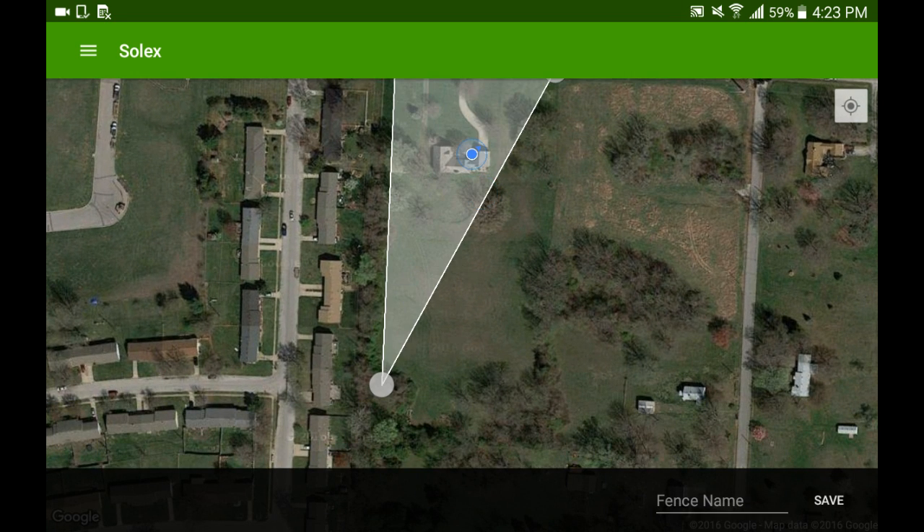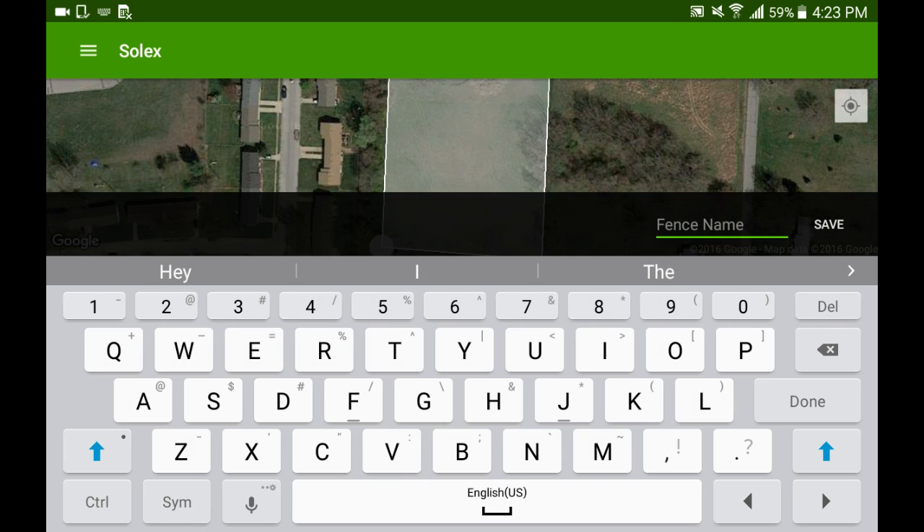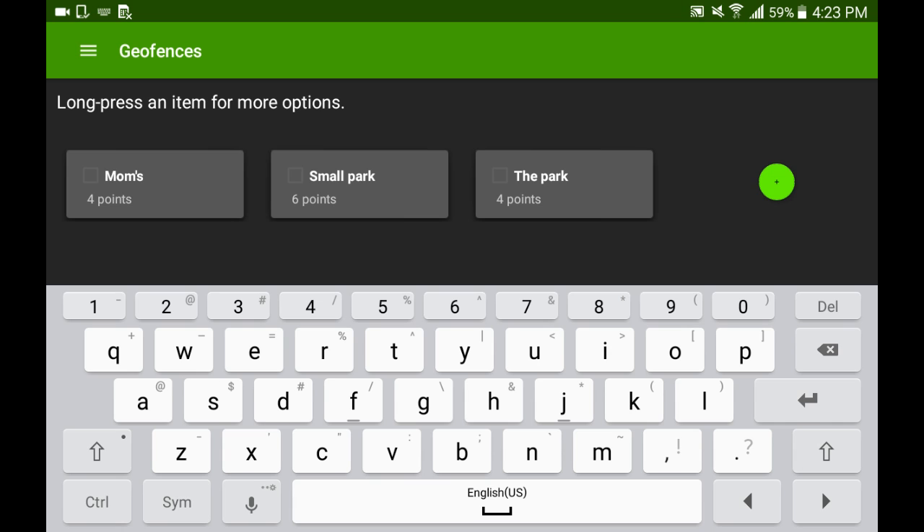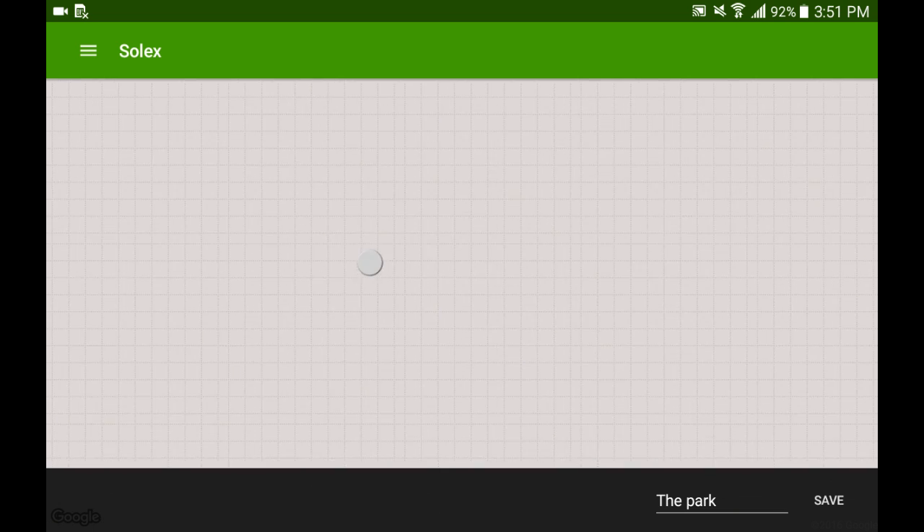So here's a fence that I set up. You just tap the dots down and you can move those dots around later and get the exact polygon you want. Then save it. Here's a few that I've done already.